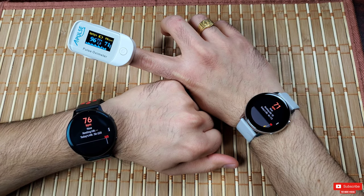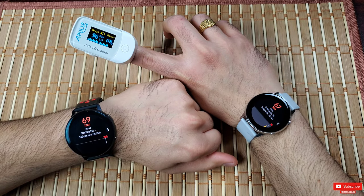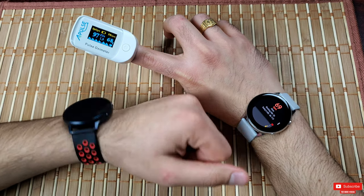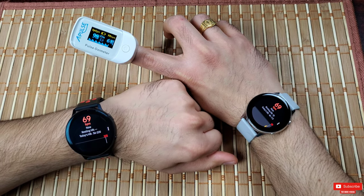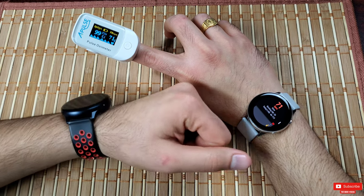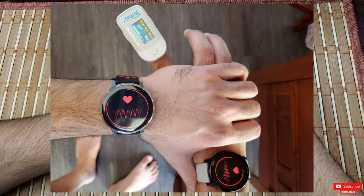Having owned and used both smartwatches since they were announced, I find the heart rates are just a few beats apart between devices — there's no significant difference, as you can see. For the most part it's pretty accurate even during workouts. Let me show you an image I took today after my warm-up session with the findings.